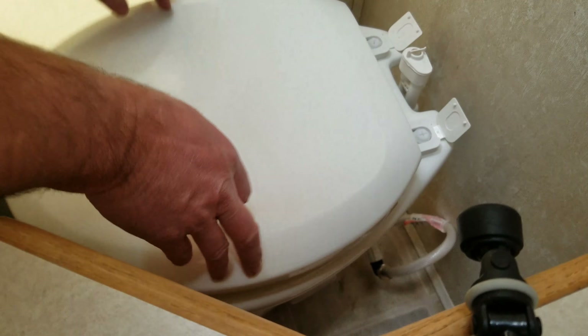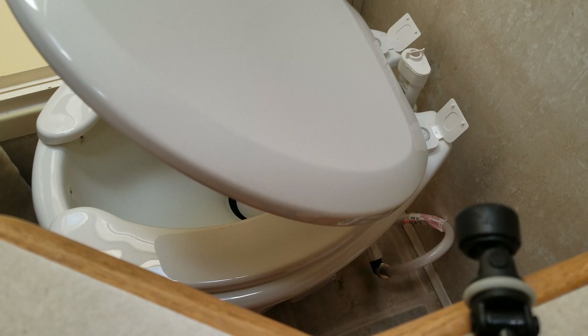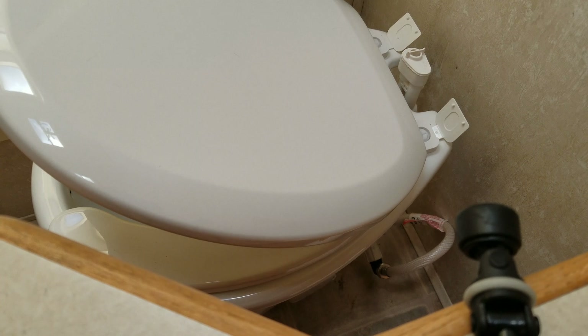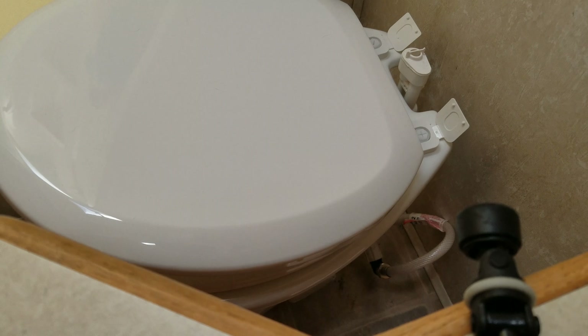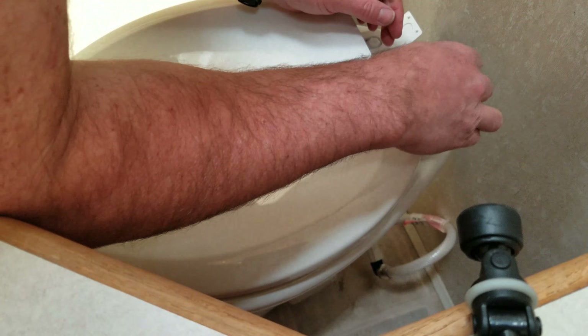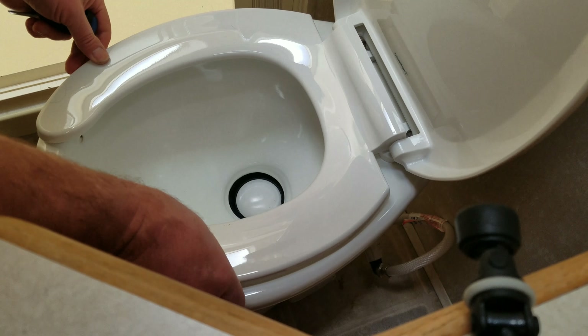Everything's centered. Like I said, it's a self-closing lid. Nice. I'll get a screwdriver and tighten those down — just a Phillips head. Double check, make sure everything is even. Looks good. And easy as that, install.